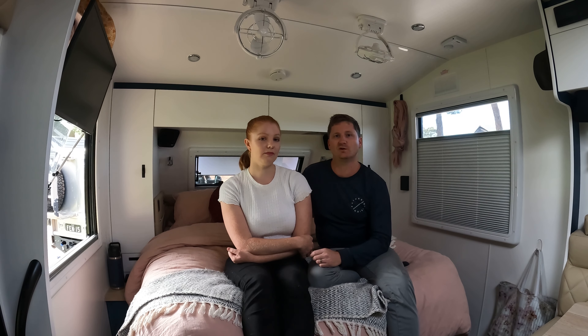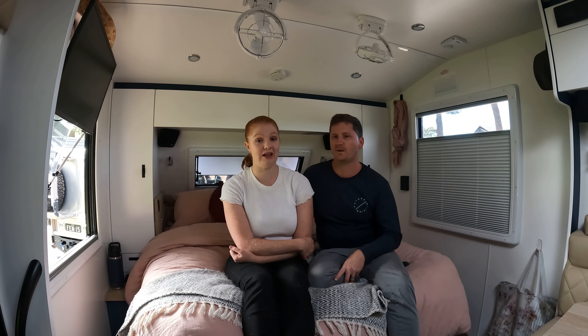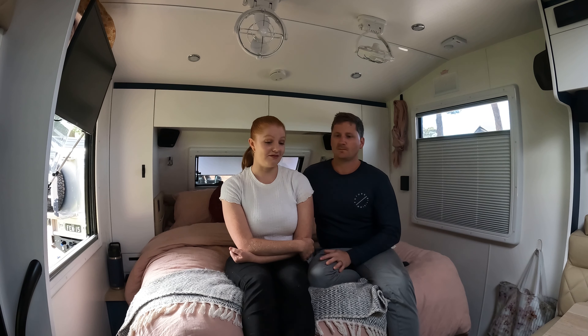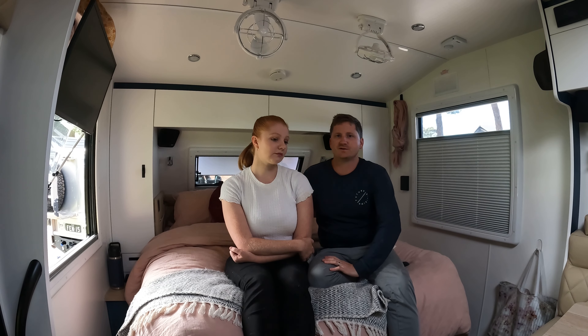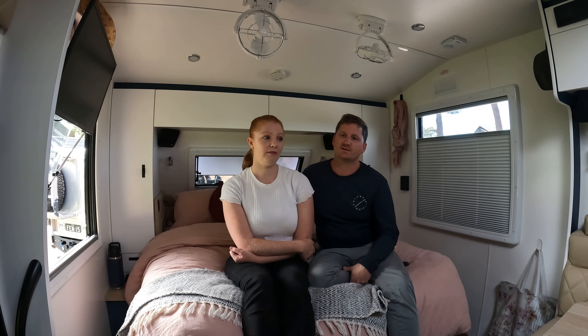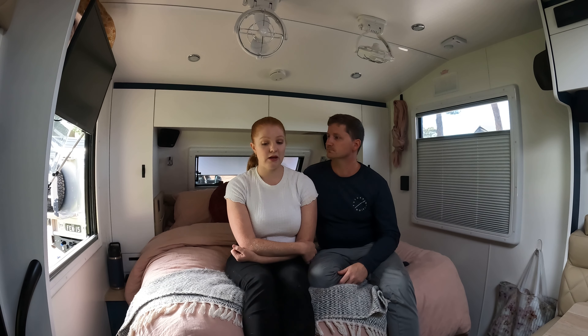We've had friends who've built through other caravan manufacturers and been hit with price rises through the build process. In this current market a lot of people are getting hit with price rises, and when you've committed to eight or nine months of waiting it could make or break you. Price rises actually broke us when we were trying to build a house — we kept getting rise after rise and eventually pulled out, which is why we're doing what we're doing now. Customer service with Lotus has been great. Lawrence RVs were great to deal with — Sarah and Jason were great for us and it's a family-run business.